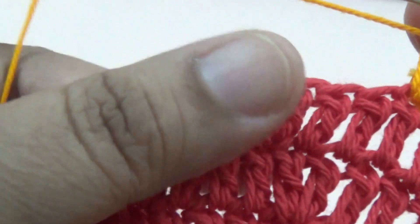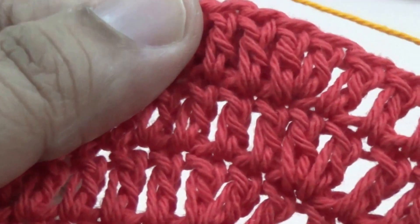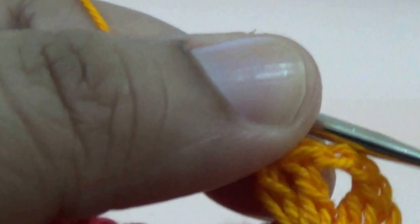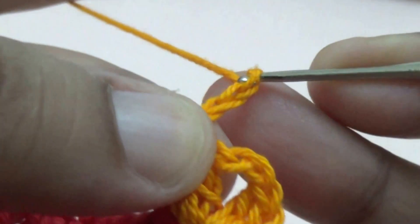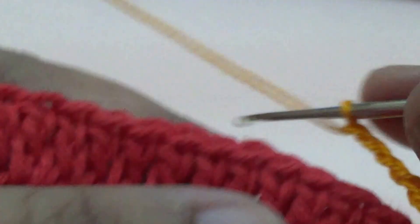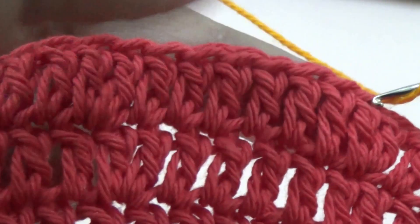Then skip six stitches — one, two, three, four, five, six — and in the seventh stitch you make three chains. Then skip the next six stitches — one, two, three, four, five.